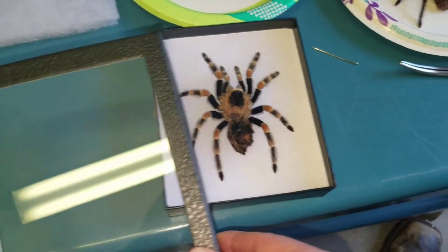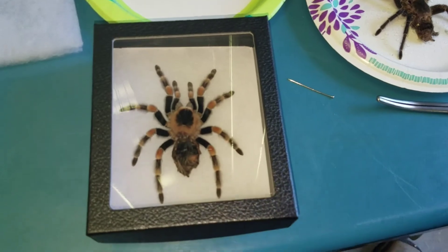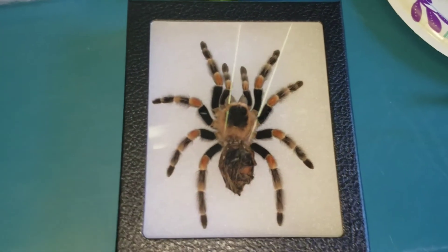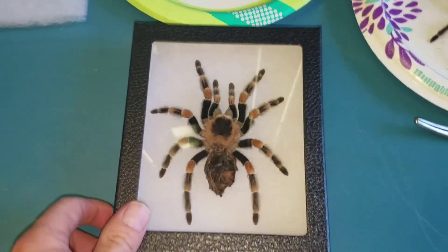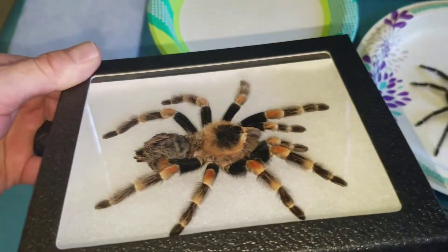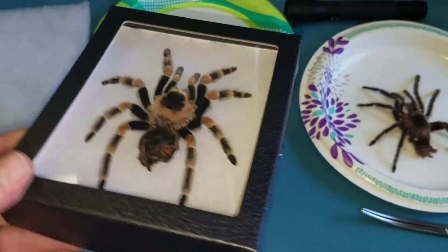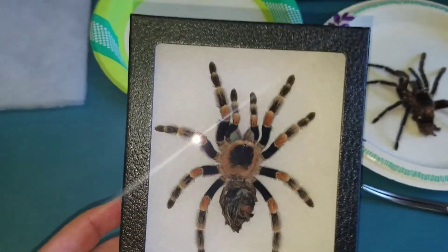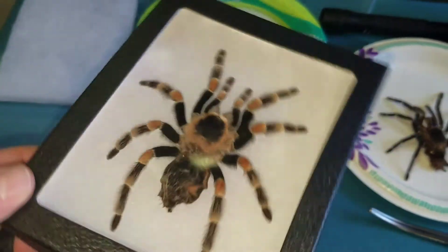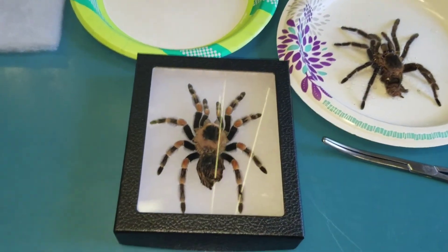So I take one layer out, get my specimen in place, then get the lid on. And there you have it — a beautiful orange-kneed tarantula. The pins are back in place, it's held together, and it's got the perfect amount of space so it doesn't move around inside the box. It's beautifully displayed with the natural curvature of the legs — it's just gorgeous. Anyway, that's my fun for the day.